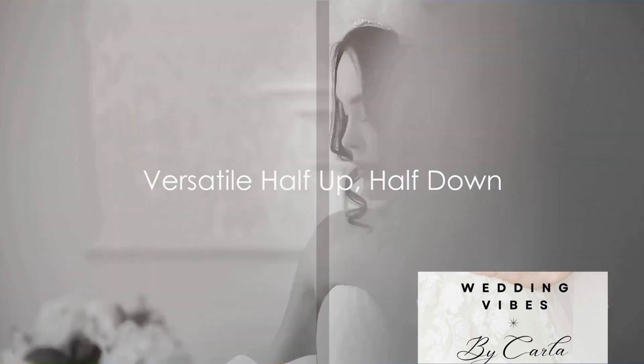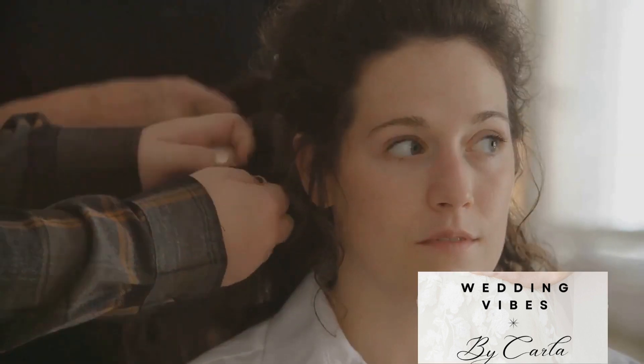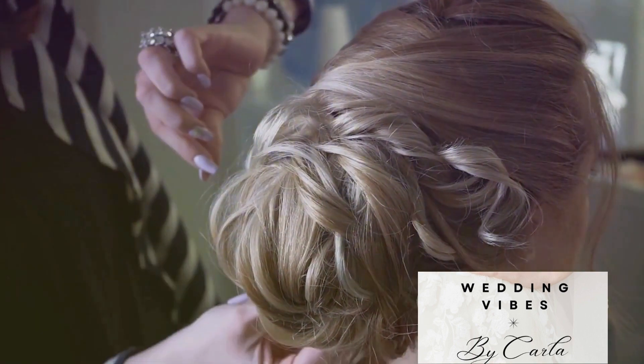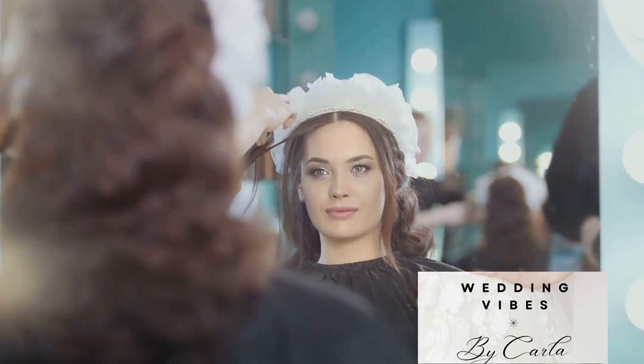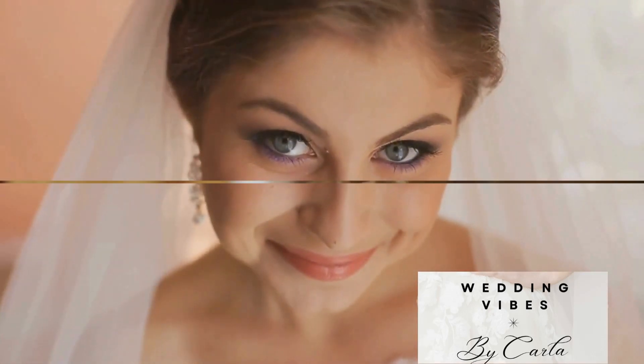Next, we have the half up, half down. This hairstyle is versatile, working wonders on both long and short hair. Begin by separating your hair into two sections. Secure the top half with a hair tie, then add some volume by teasing the crown of your head. The key to this look is balance — you want the top half to be sleek and polished, while the bottom half is flowing and romantic.